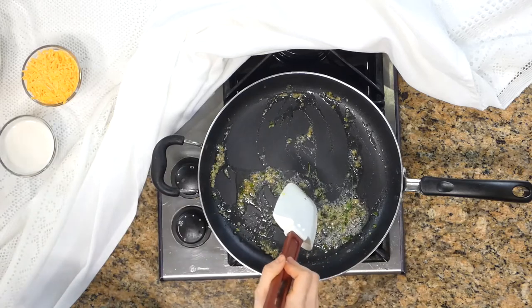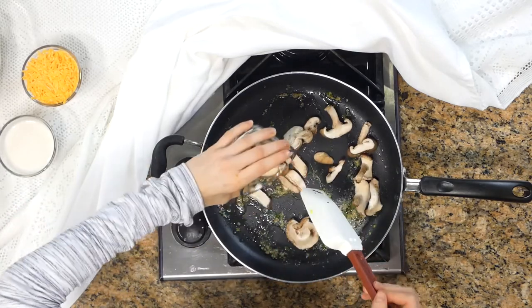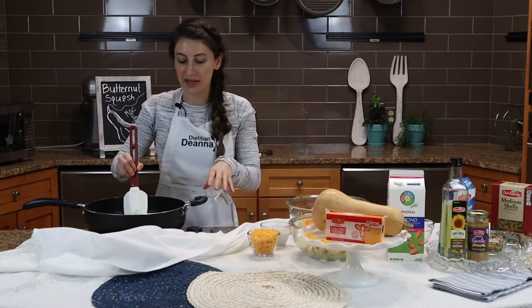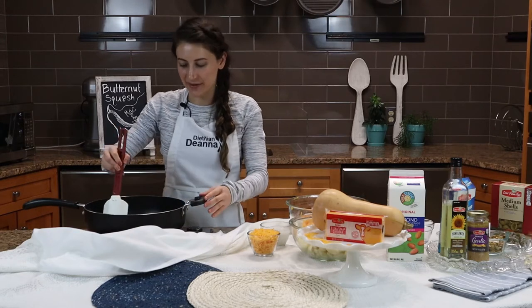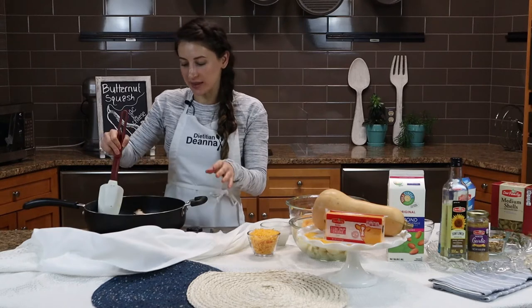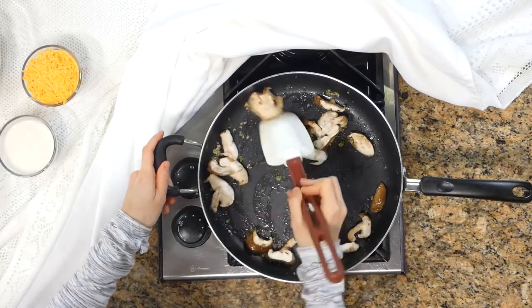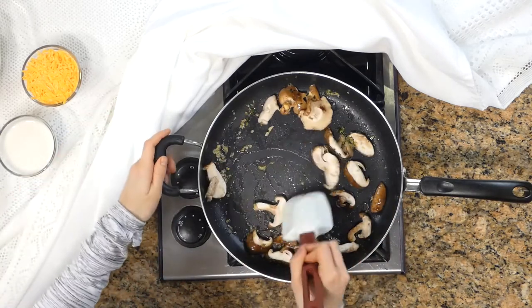I'm going to add some shiitake mushrooms. The reason I chose shiitake mushrooms is because they're one of the few foods that have vitamin D in them. Usually we get vitamin D from the sun, but during the cold winter months when we can't get a lot of vitamin D, trying to get more vitamin D foods into our diet is really great — and shiitake mushrooms are one of those. I'll sauté those up and wait until the mushrooms have gotten a little bit tender, almost like an onion.